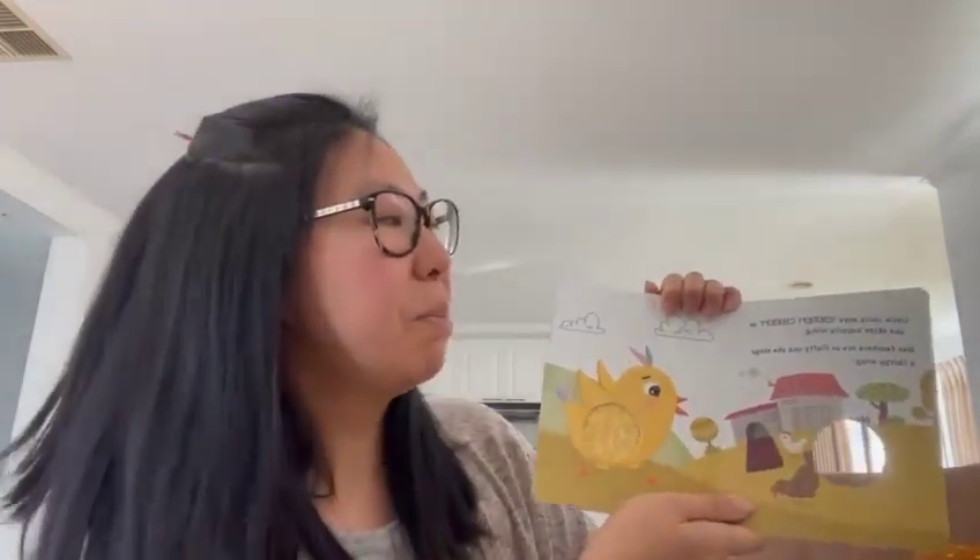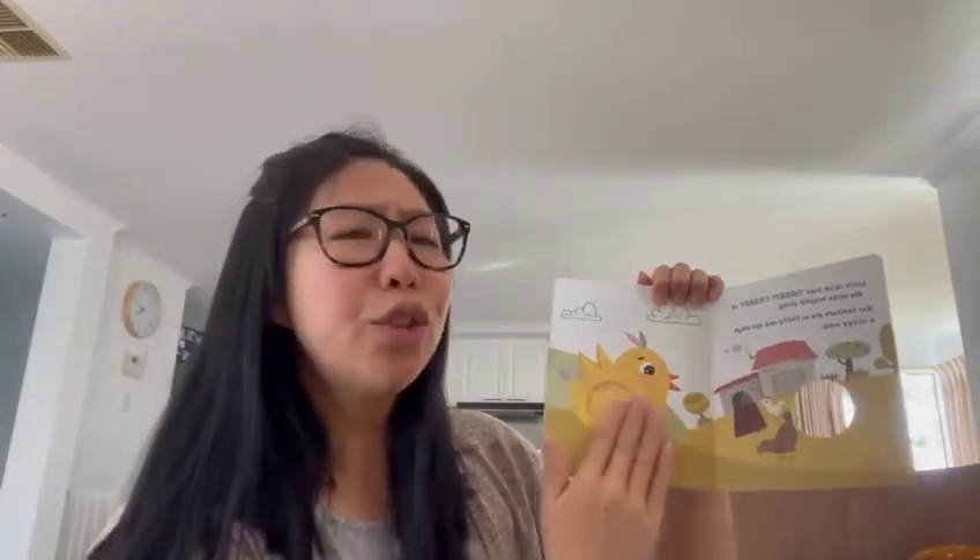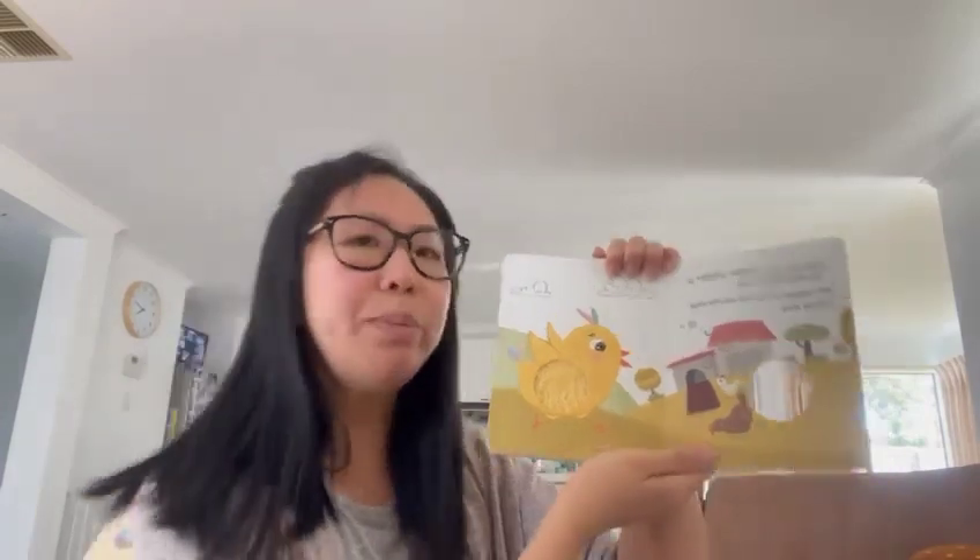Little chick says, Cheep, Cheep, as she skips happily along. Her feathers are so fluffy and she sings a chirpy song. Cheep, Cheep, Cheep, Cheep.